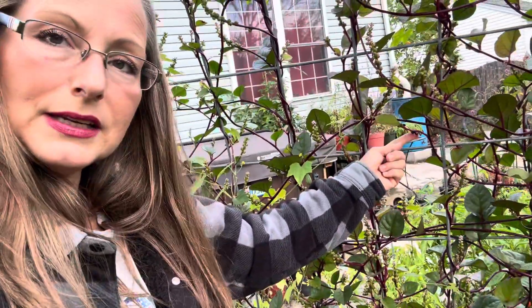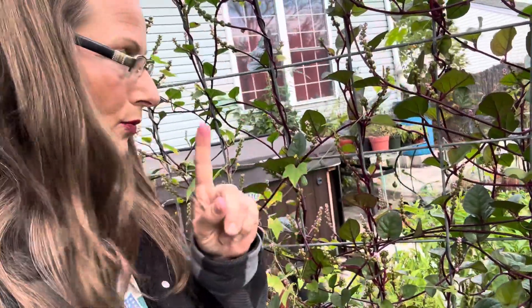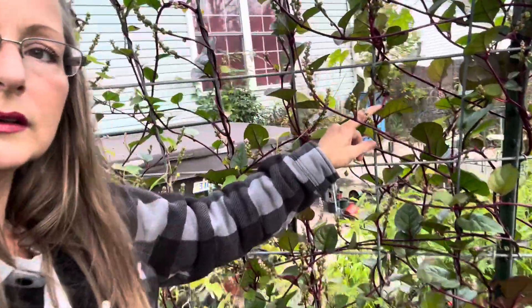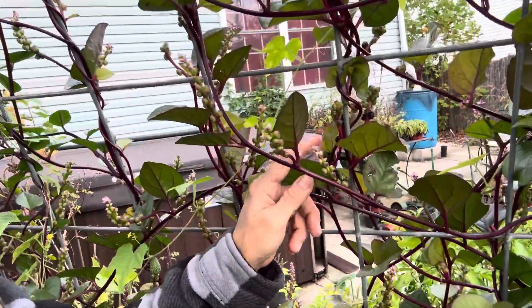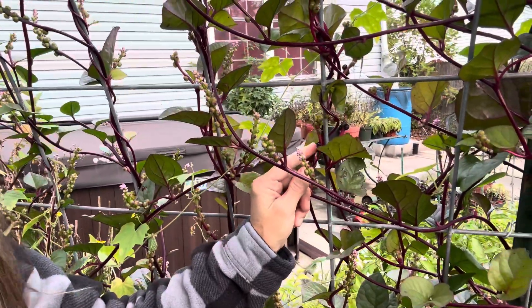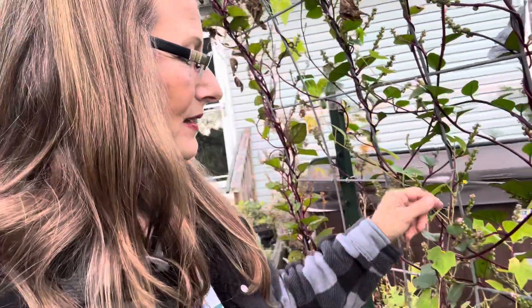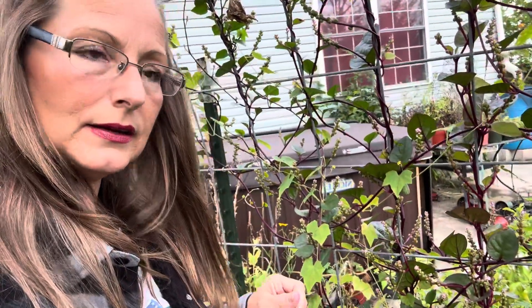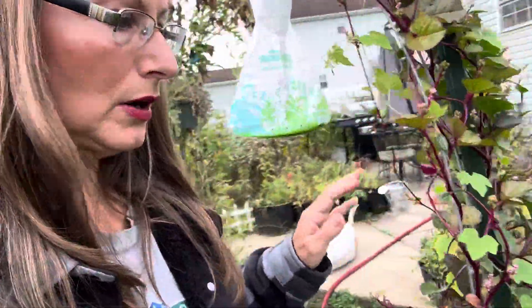In each one of these berries is one seed, and what I have to do is wait for these to mature. You can see how they're darker in color — this is the premature stage and this is the mature stage. They'll dry up and then I'll collect them, and I'll definitely be selling these on my website. I highly recommend this spinach if you want to grow spinach in the summertime. Look how well it grows.